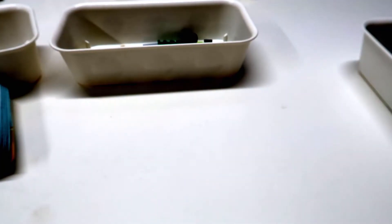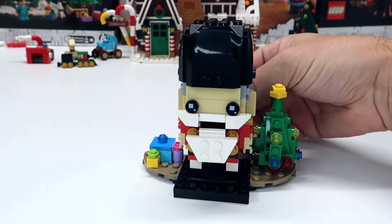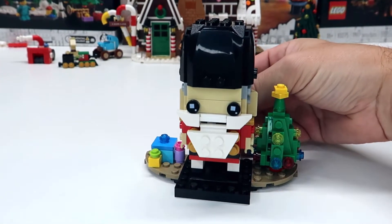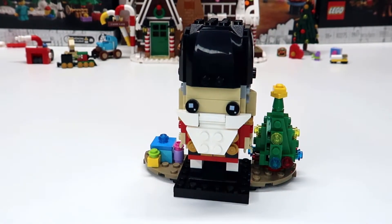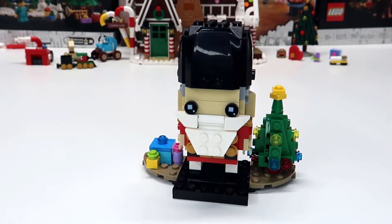Oh, and there it goes into the hands of Lincoln. That's okay because I want to start building the next section. There you go, that's super cute. We have the working nutcracker, which is awesome. We have some presents, we have a Christmas tree.